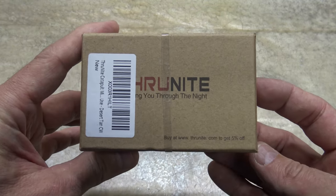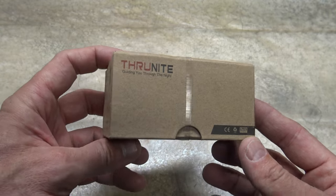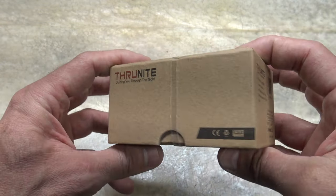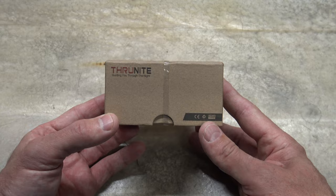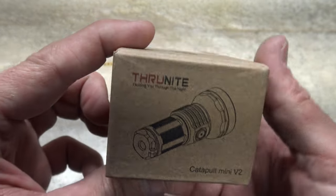Well hello, good afternoon everybody. Welcome back. Jiu Jitsu 2000 here today. I'm back, I hope you're doing fantastic out there. In this video today I have another offering from ThruNight. In the past I did a video on the Catapult Mini, and in this video today we're going to take a look at the Catapult Mini V2.